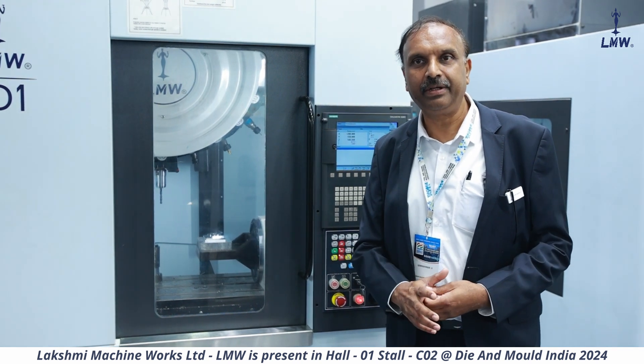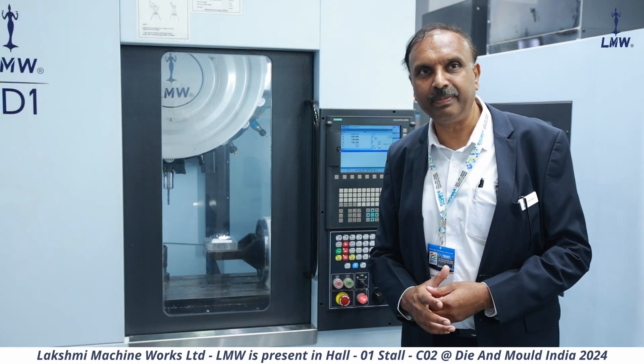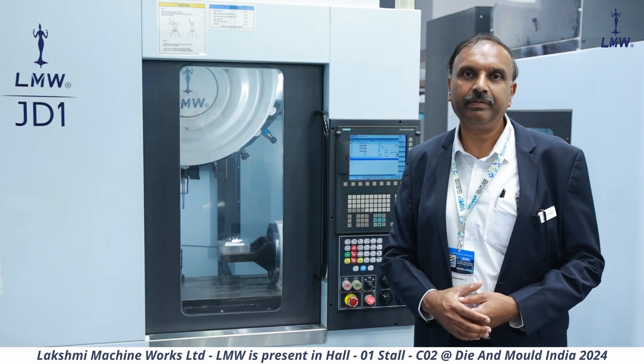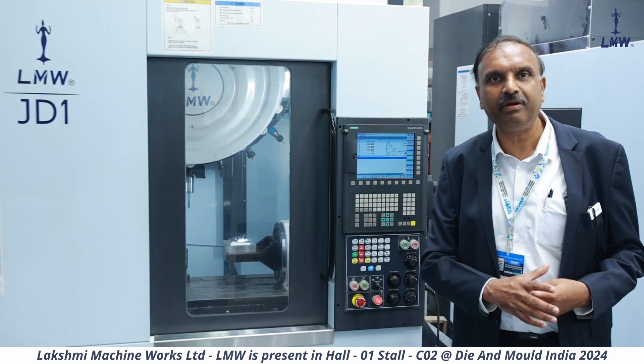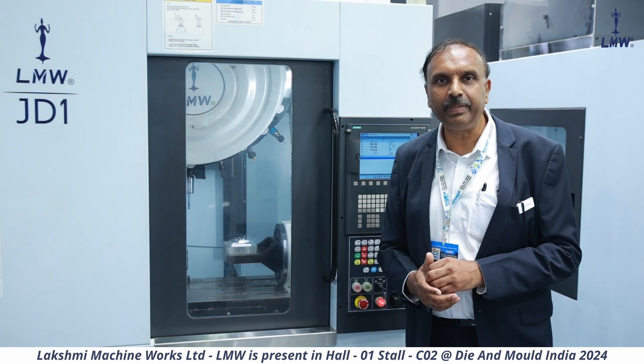This is a high-speed drill tap center, catering to some of the latest requirements of machining, especially in the electronic industry — a growing industry — mobile manufacturing and things like that, where you need very high-speed machining, especially of components which are made of aluminum or this kind of material.